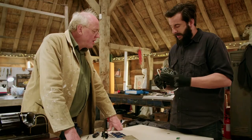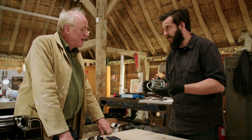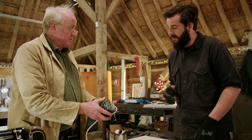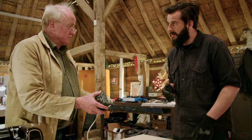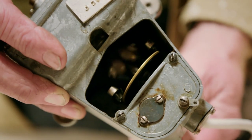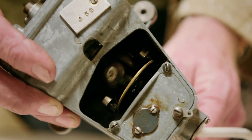Dom brings the motor to Tim. This has come out of Genere's barber's pole in a box of bits. Tim identifies it immediately — it's a Garrard electric gramophone motor. Presumably the company that made the rotating poles just bought motors that were available on the market at the time, and this would have been one of them.